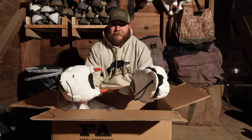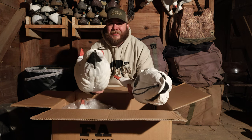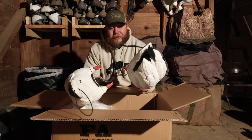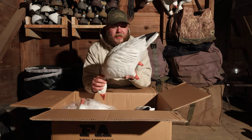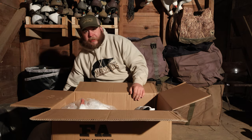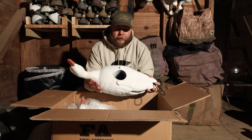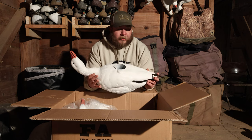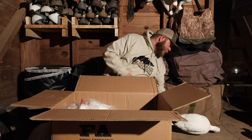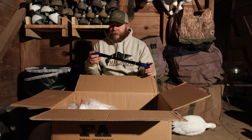First glance, the Final Approach decoys are bigger and they're even a little more detailed. They don't have foot pegs — Ryan doesn't like that they don't have feet, I don't care. Like I said the GHGs are very very nice decoys, but for the price point I'm just going to stick to the two dozen I have. I really really like these Final Approaches, I'm very glad I started picking these up.